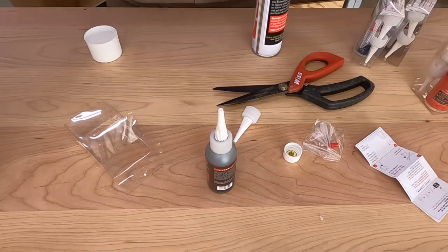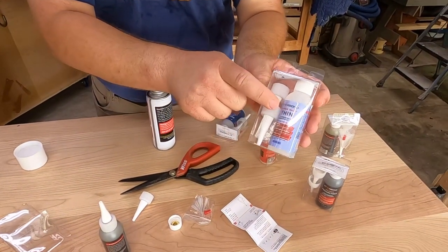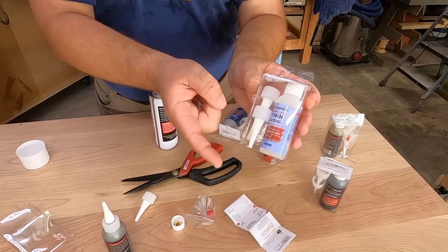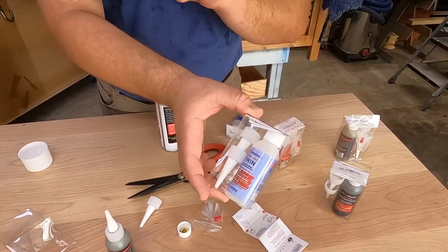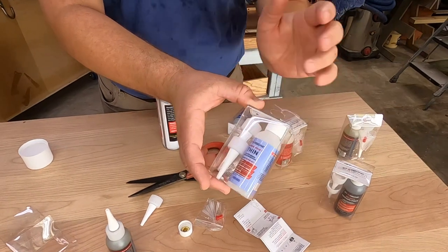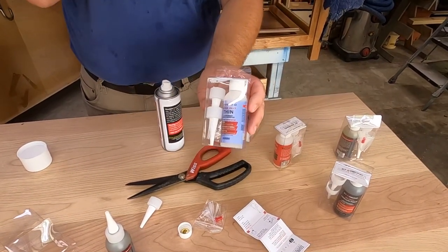Now let's come over here to this knot and put some thin on that and see what happens. Actually, I was wrong — this micro tip is more for powdered inlays. Where I think the thin would work well is if you need to make your own wood filler: you could mix it with some sawdust, put it in your gap, spray some activator on it, and boom — you have instant color-matched wood fill. We might try that later on this project.